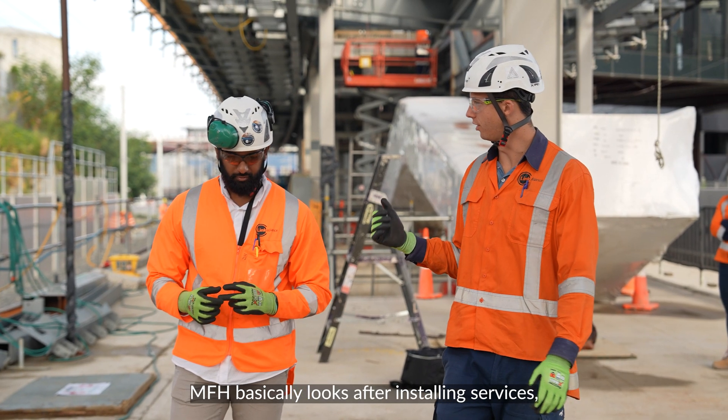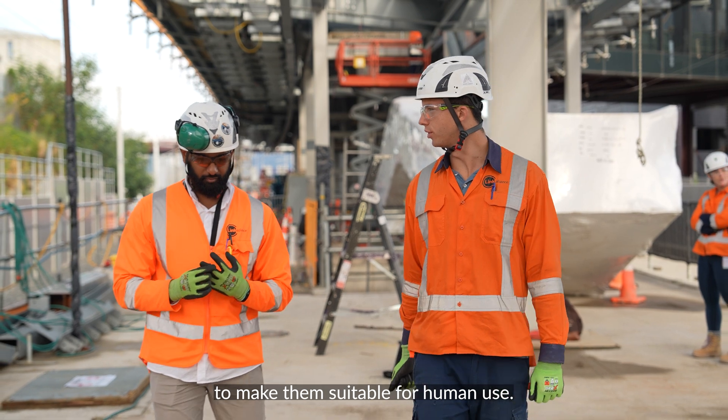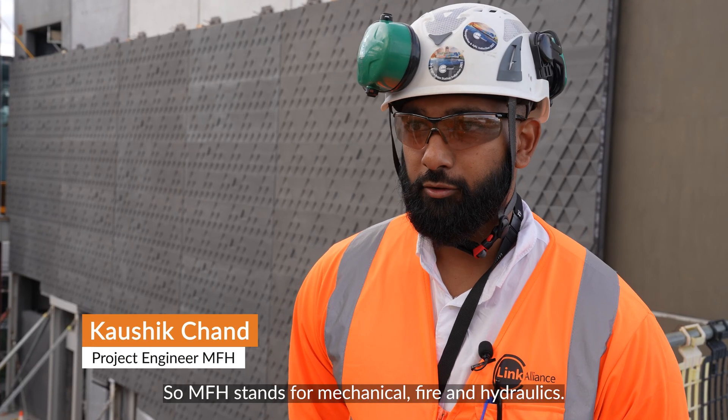MFH basically looks after installing services, so it makes the station suitable for human use. MFH stands for Mechanical, Fire and Hydraulics.